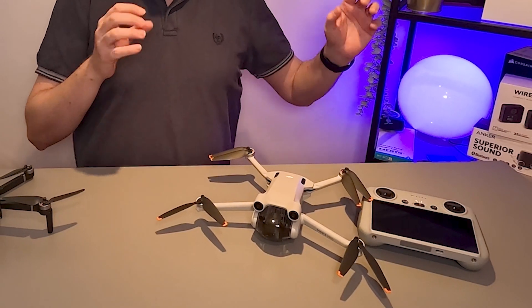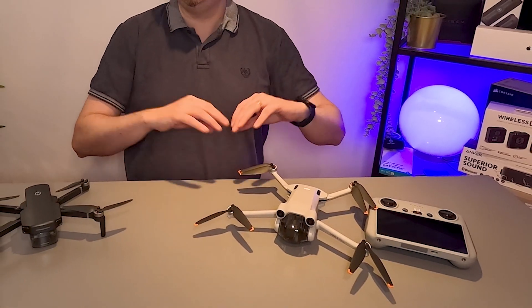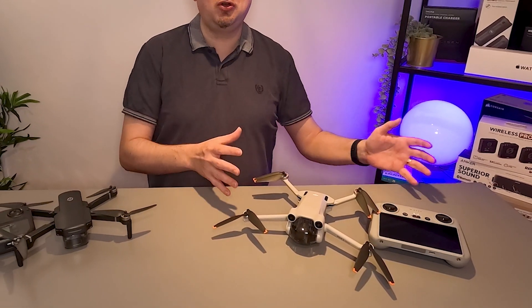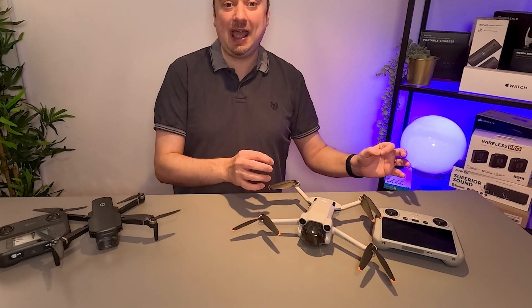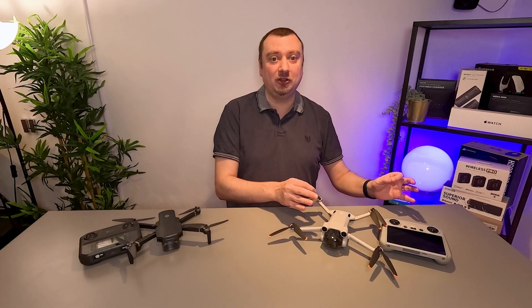Because the Mini 3 Pro is a more premium product, it is just the better drone — there's no two ways about that. But of course you are going to be paying quite a bit extra for that privilege of having the more capable product.